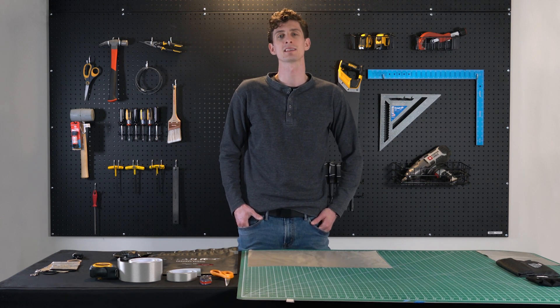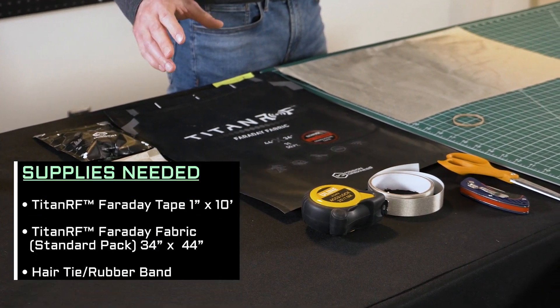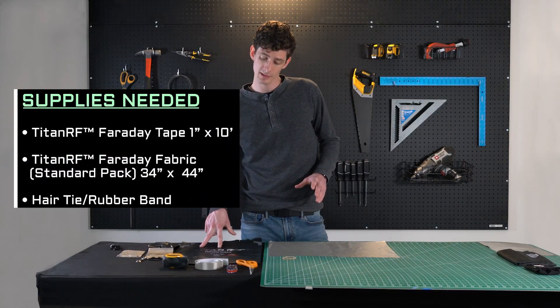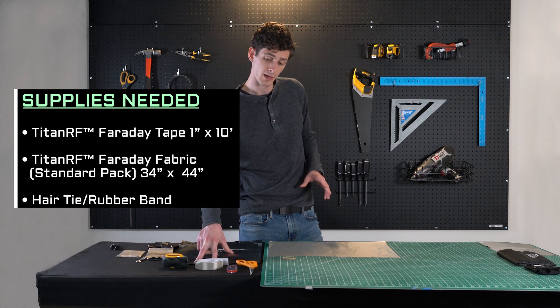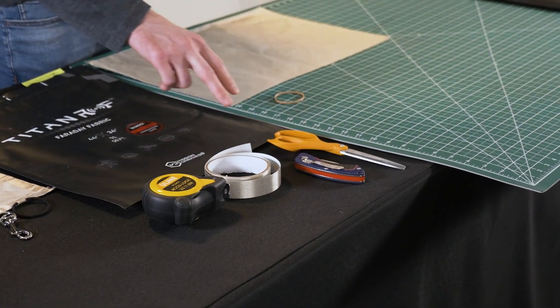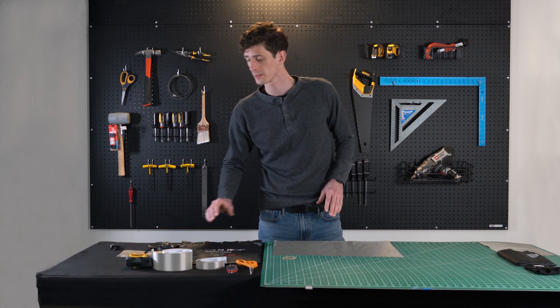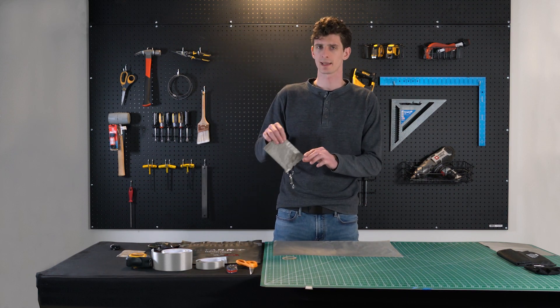Let's run down the materials you'll need to complete this project. Here we have our Titan RF Faraday fabric, our Titan RF 1-inch Faraday tape, a razor, scissors, and either a rubber band or hair tie. When it's all said and done, the final product should look something kind of like this.